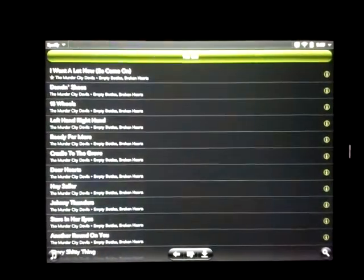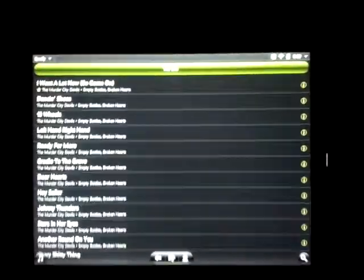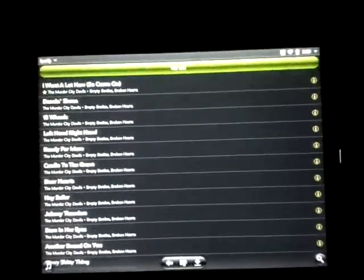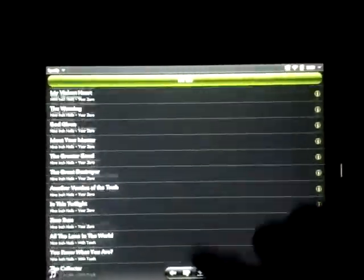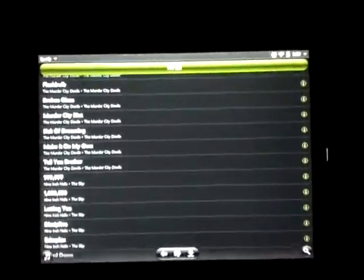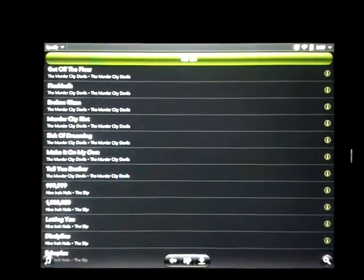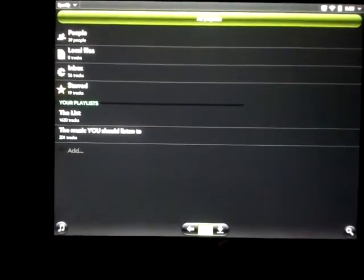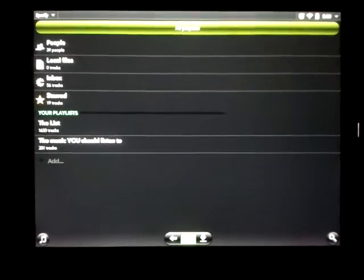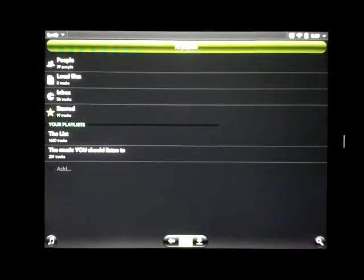Here are the playlists. In typical Spotify fashion it's just a long list of tracks that you can scroll through here, but the search function is going to be more proper since there are way too many songs to scroll through. It looks like they have an offline option — I have not tested that but I will eventually let you know in the description.